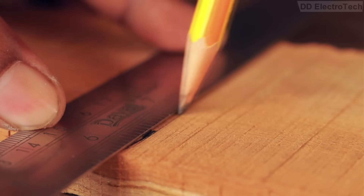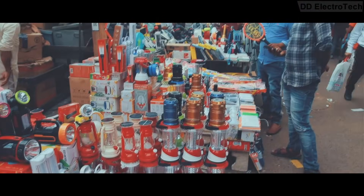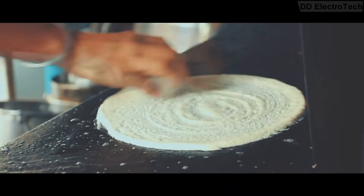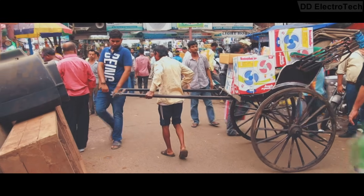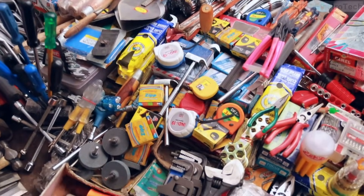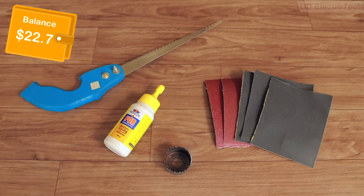I generally do not work with wood, so I have very few woodworking tools. I went to my nearest tool market and after some bargaining bought a few carpentry tools at a very low price — a handsaw, a hole-making saw, wood glue, and some different grit sandpapers.